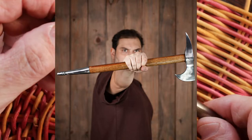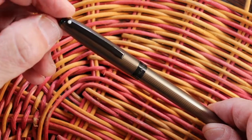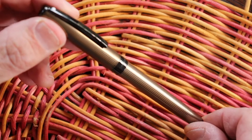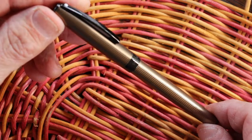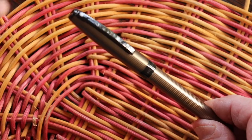I wondered why in the world did they name a pen after a weapon like that. And it occurred to me: the pen is mightier than the sword. So true.